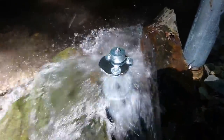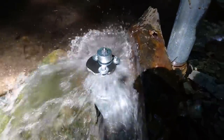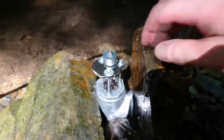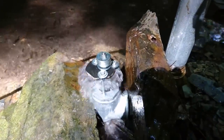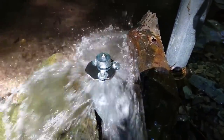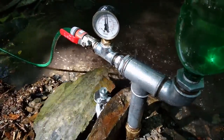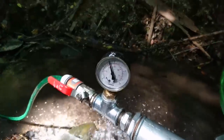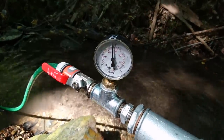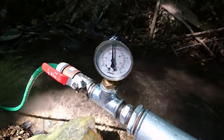It doesn't look so nice but it's working and it's very efficient. I put some weight on it. So everything is fully open and as you can see from the manometer we have approximately 16 to 17 meters of elevation.